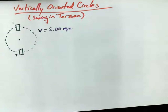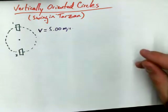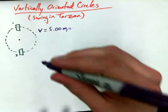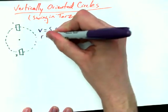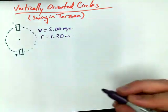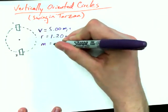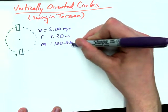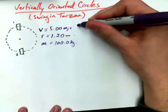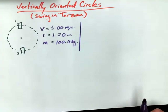Recognizing that next unit, when we've talked about conservation of energy, you'll be able to figure out what the speed at the top and bottom is, as long as you know one of the speeds to start with and energy has been conserved. We're also going to say that the radius of curvature — which in this case is just the length of the rope — is 1.20 meters. And we're going to give Tarzan a mass of 100.0 kilograms, about 220 pounds.